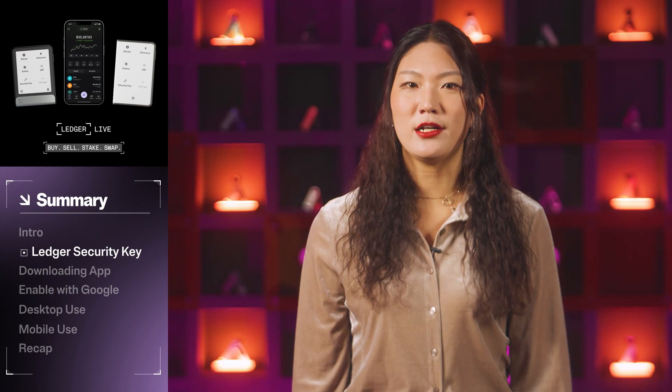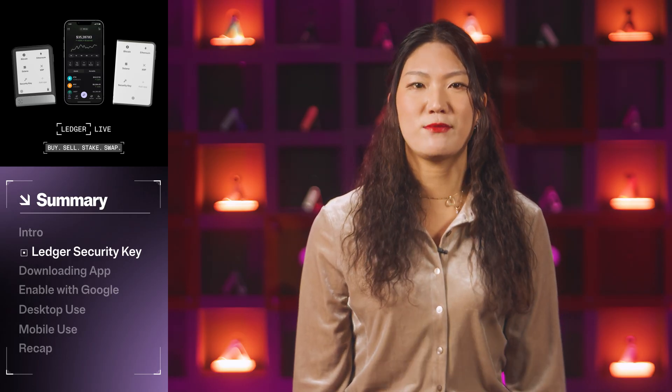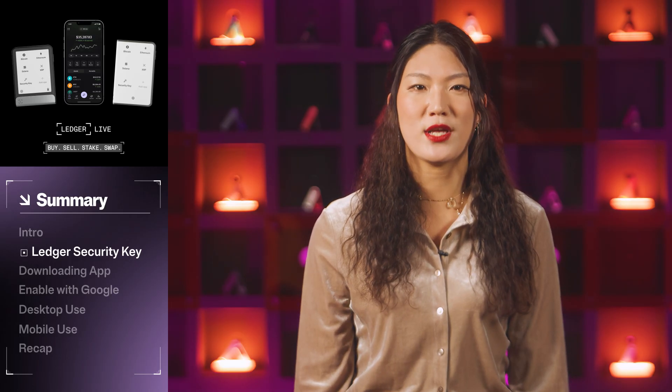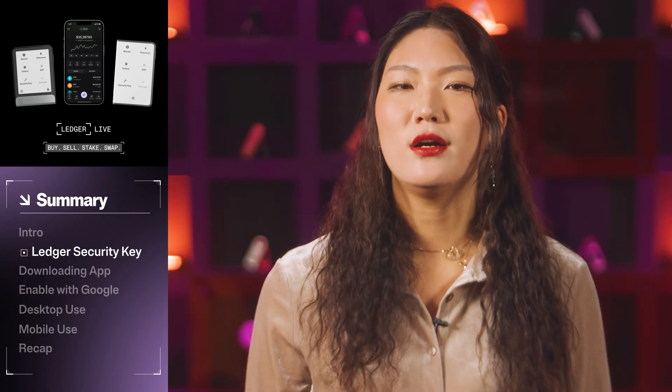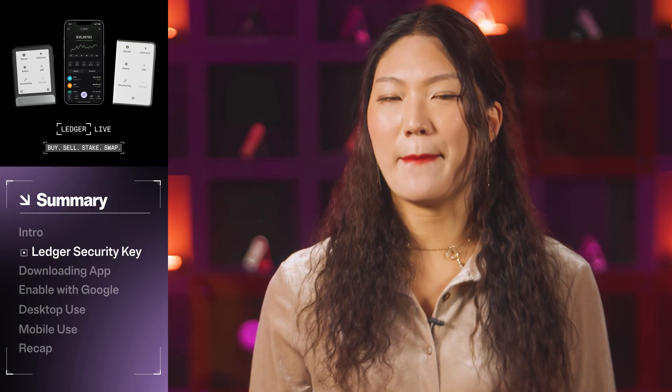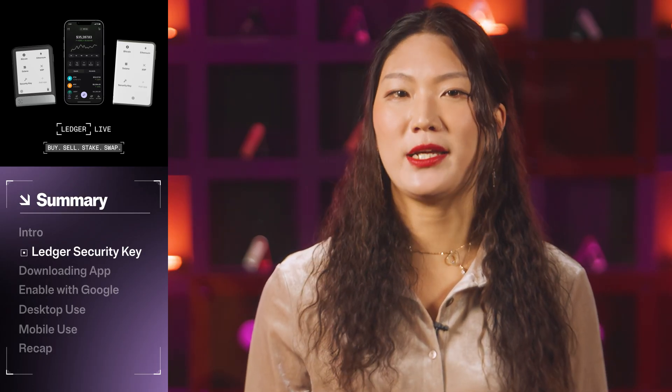This added protection layer provides significant resilience against phishing attacks by preventing hackers from tricking you into revealing your credentials on fake websites. The security key app can be used to guard your credentials everywhere, from major crypto exchanges like Binance and Kraken, to services like Google and X, formerly known as Twitter.